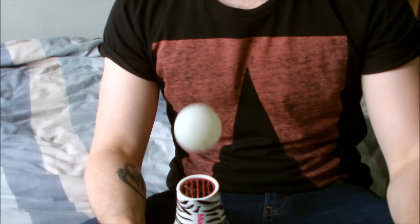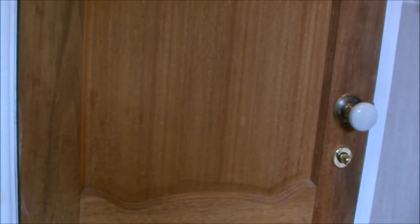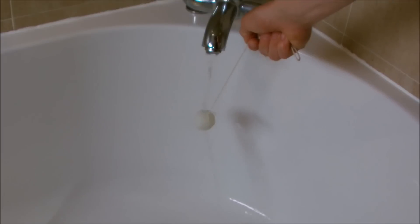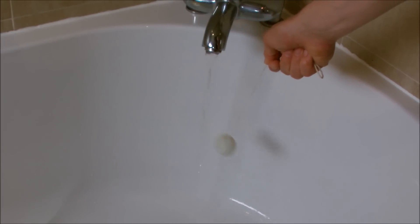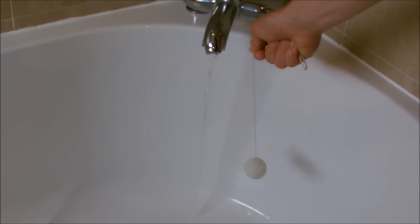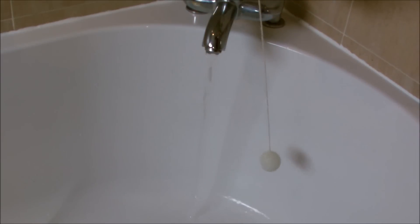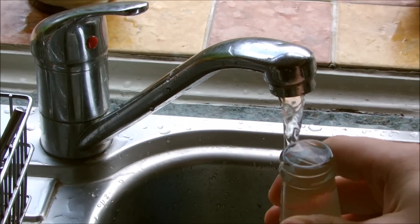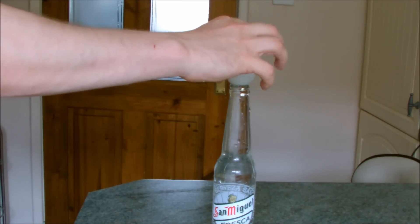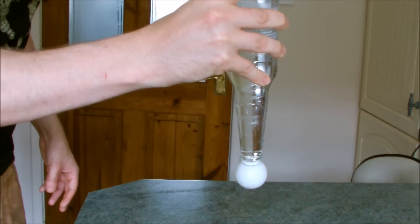Now we've all heard of the ping pong ball on a hairdryer trick, but you can do other things with ping pong balls. Try sticking the ping pong ball to some string and watch how it attracts to a flow of water. Also, try filling up a bottle to the brim with water and place the ball on top. Now flip over the bottle and you'll notice the ball magically stays in place.